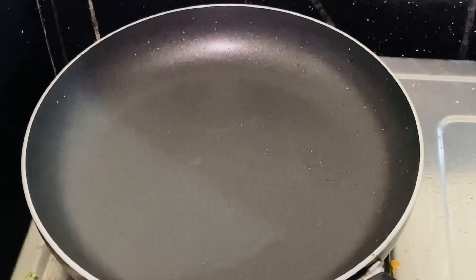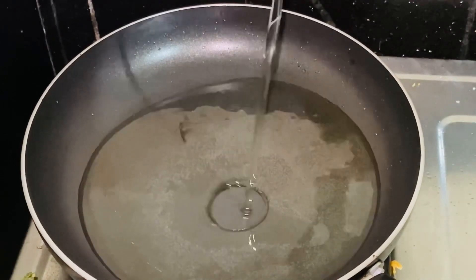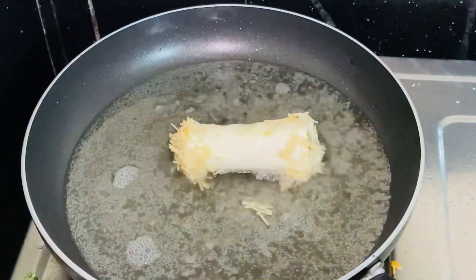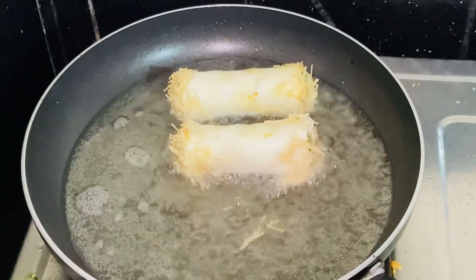I will put a frying pan on the stove. Place the rolls on the pan and fry them.